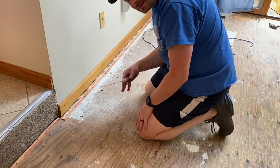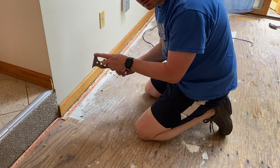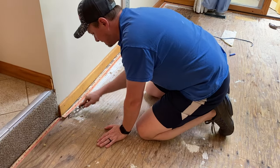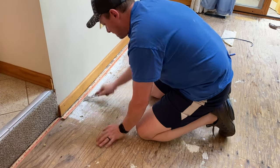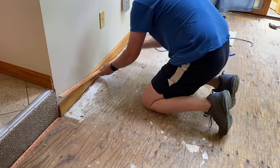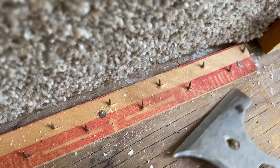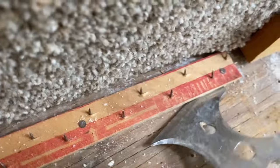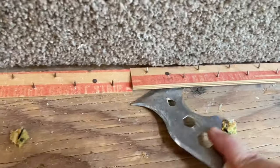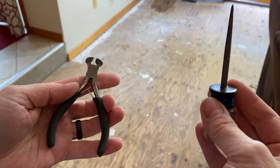The best way I've found when doing this is to grab a paint scraper like this — the one with the beveled edge works even better. You're basically sliding it, getting it close to the nail, just to get it started, and once you get it started you just kind of pop them up. Go nice and easy, just like that.